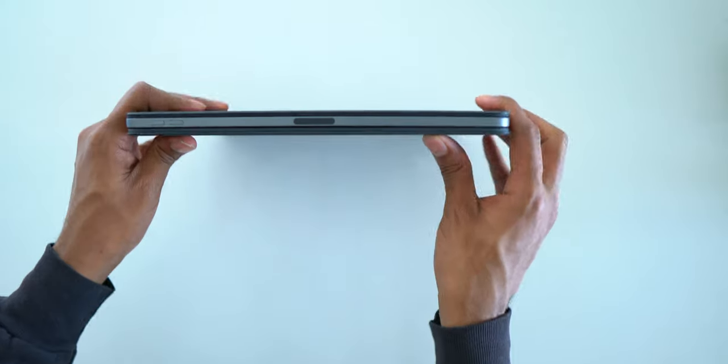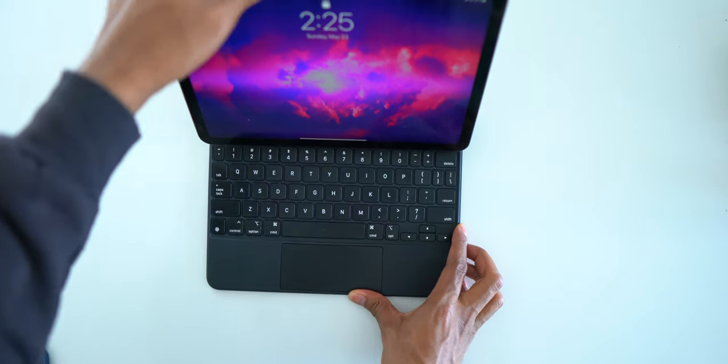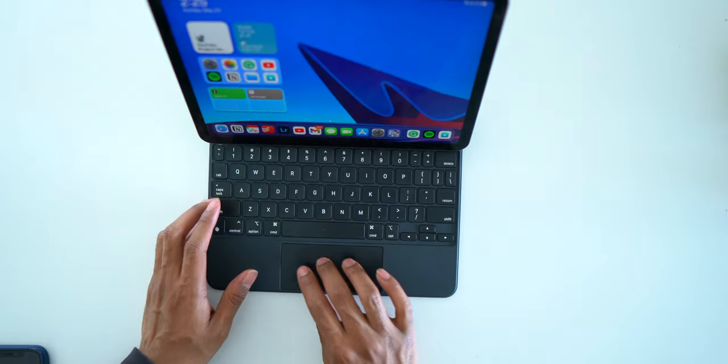I found the easiest way to open the iPad with the Magic Keyboard is to have it facing up and then pull the keyboard down to open it. That has been a good solution.